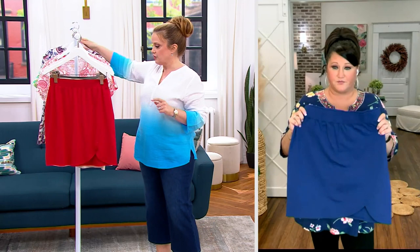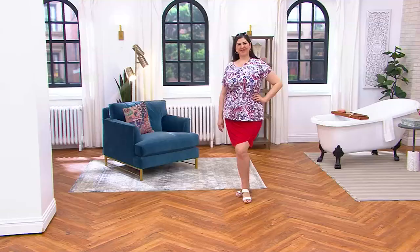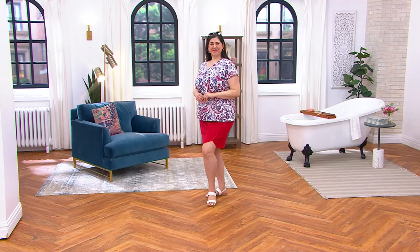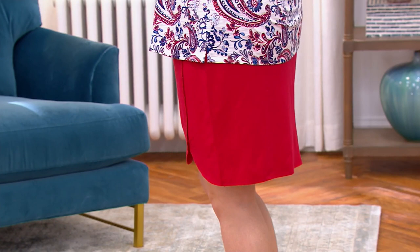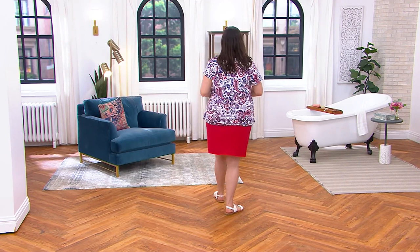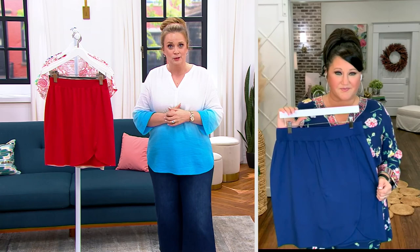I want to call out, for those of you using an assist device — whether it is the rollator, the EV rider, or you are in a chair — I've heard from you many times over the years: thank you for keeping the skorts stylish at QVC, because I have to wear them. They're super cute, and we love the fashion aspect. But Belle by Kim Gravel, we love y'all for keeping them stylish. Because if you're using that device, or chasing kids around, whatever life demands, you never have to worry about modesty. You can bend down, get your keys, get on your EV rider — you're still comfortable, and you still maintain that dignity.